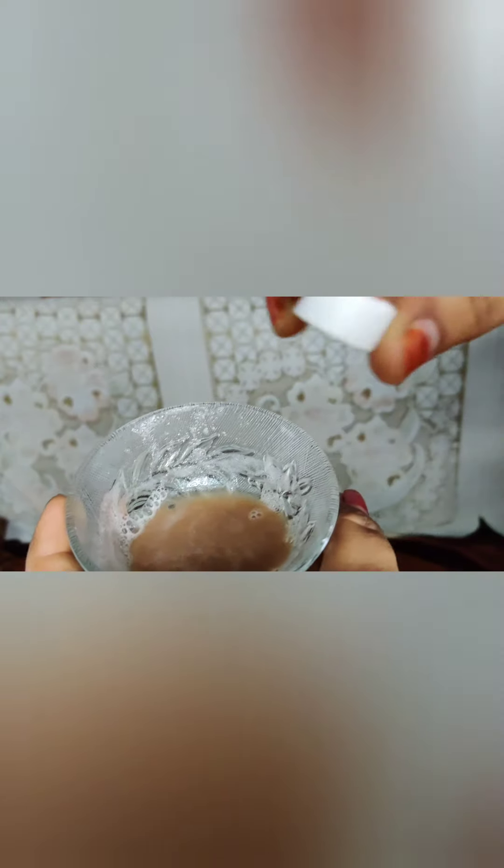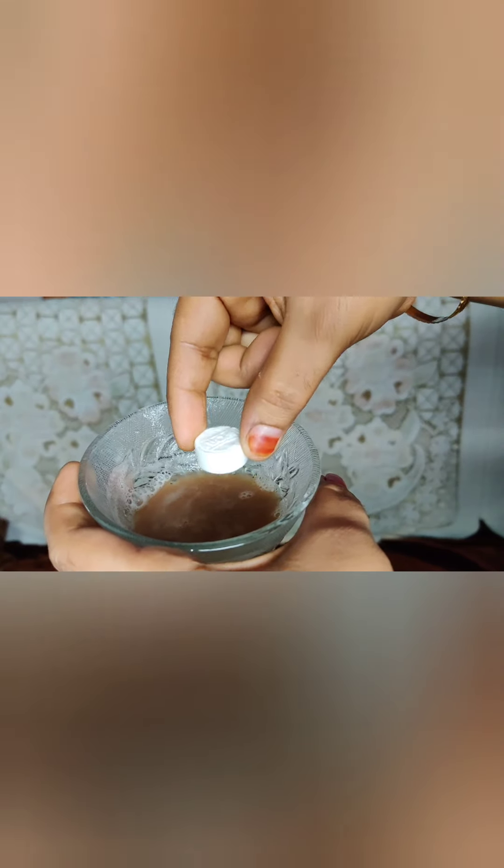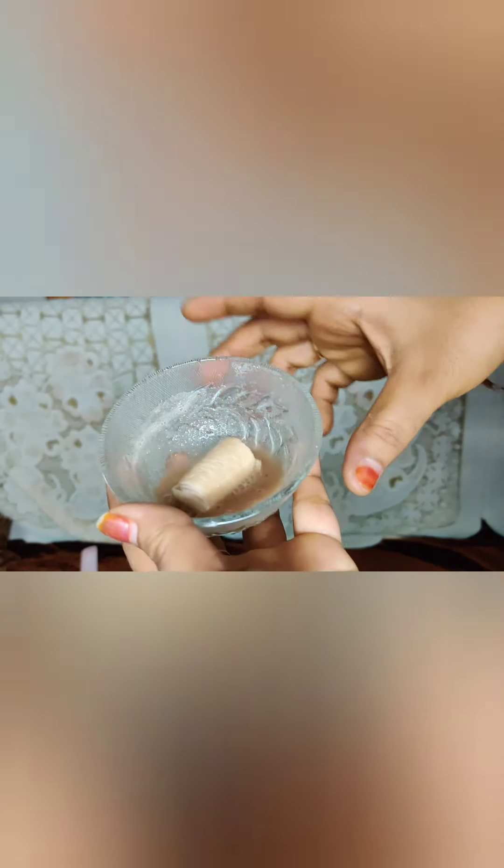I am going to use a tray, put in the liquid mixture, and let the coin sheet expand in it. Then I will open the expanded sheet and apply it on my face for 15 to 20 minutes.